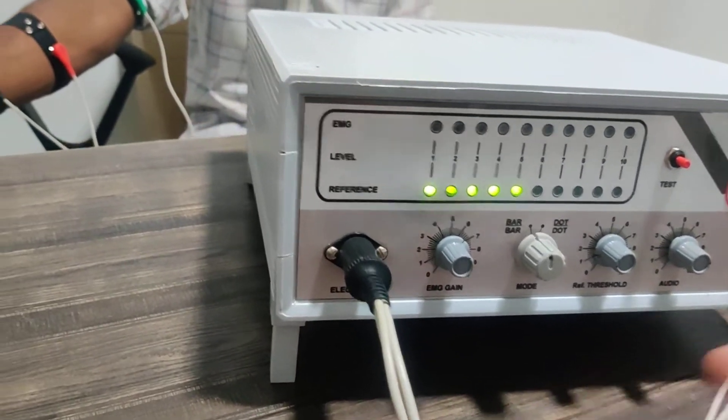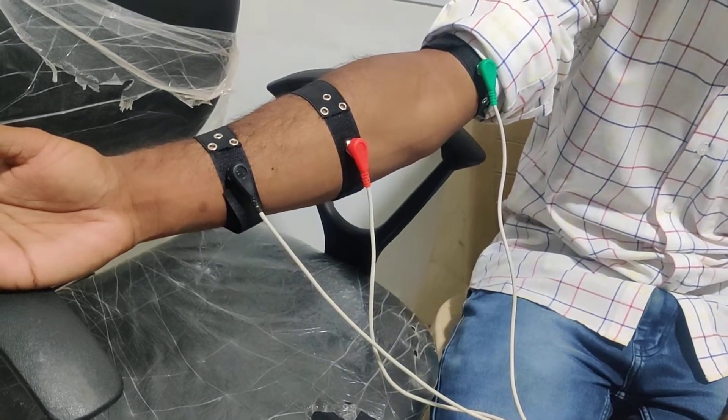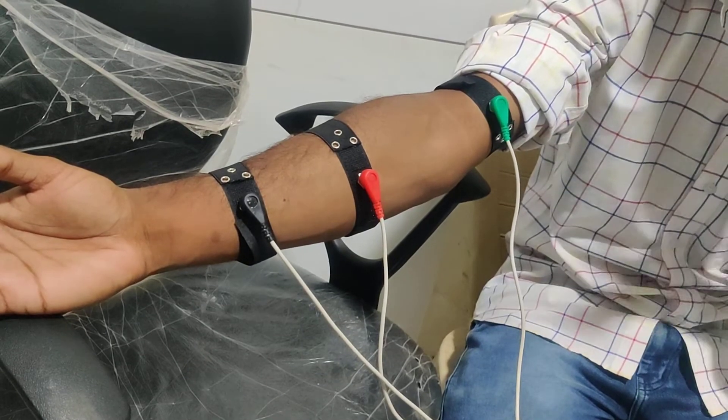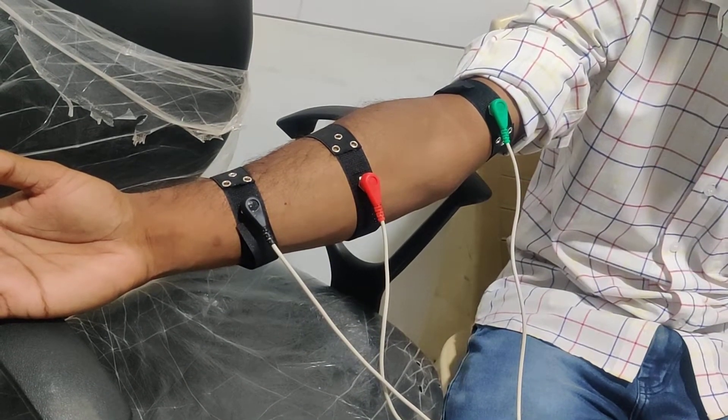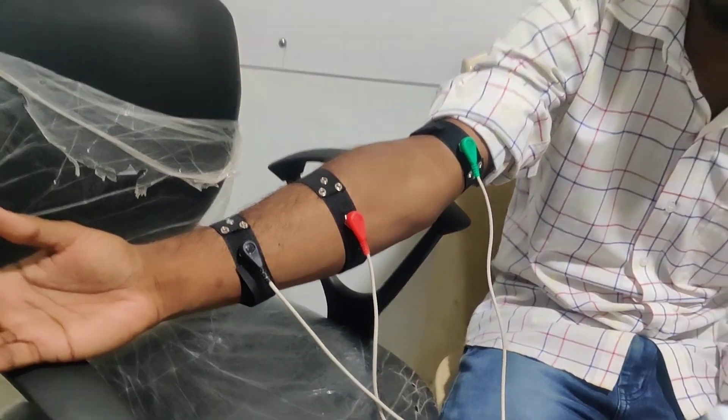This is the output cable and it has three outputs: the black, red, and green. Green is the reference threshold — it has to be attached away from these two electrodes. It's the ground one.